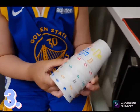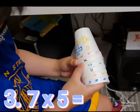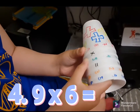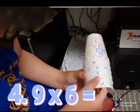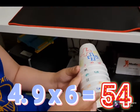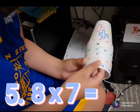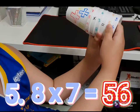Great, next is 7 times 5. 7 times 5 equals 35. Next is 9 times 6. 9 times 6 equals 54. And the last is 8 times 7. 8 times 7 equals 56. Alright!